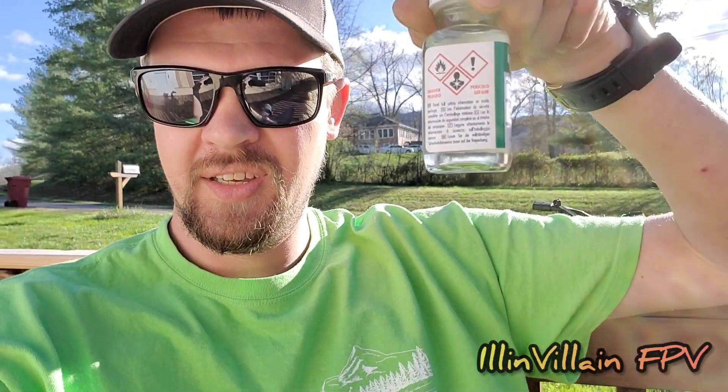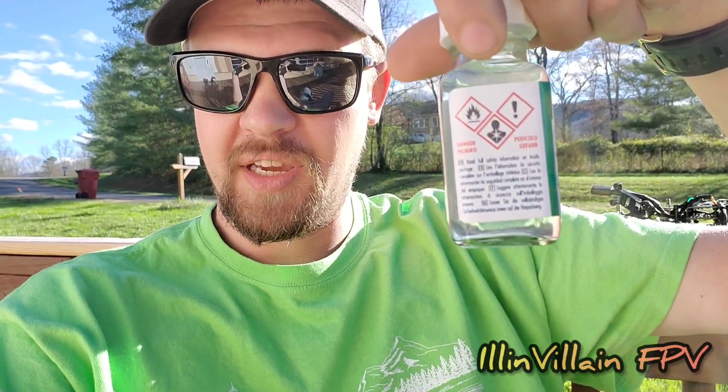The product we're going to be using today is MG Chemicals Modified Silicone Conformal Coating. It does have some warnings on the back you need to pay attention to. The main one: do it outside in a ventilated area.